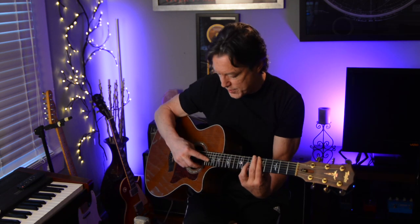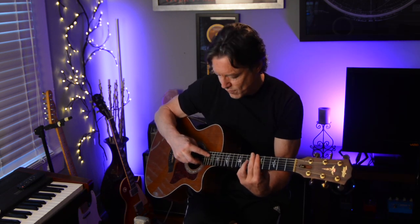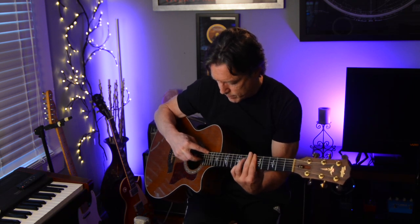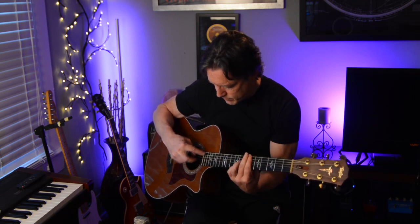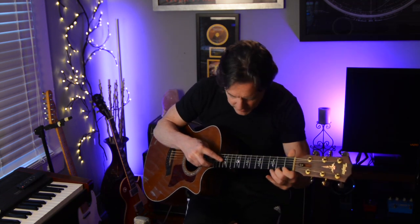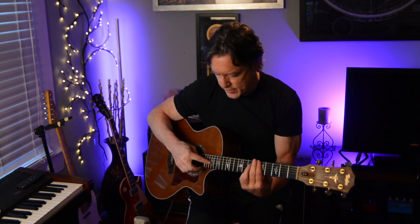And also you can do a pull-off, which sounds really cool. Same thing. As you can see, the possibilities are quite endless, and you can really get a lot of cool things going. I use it every day in different areas of what I'm doing. I use it on electric with a slide, or of course like I just did on acoustic pieces.